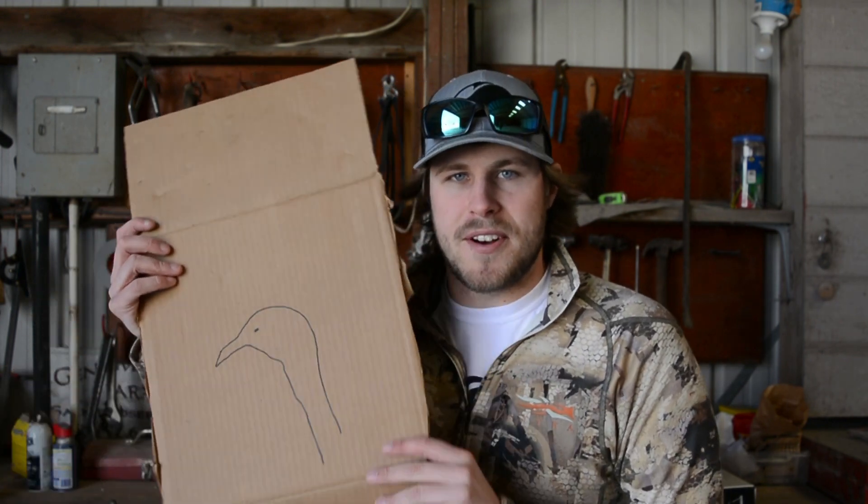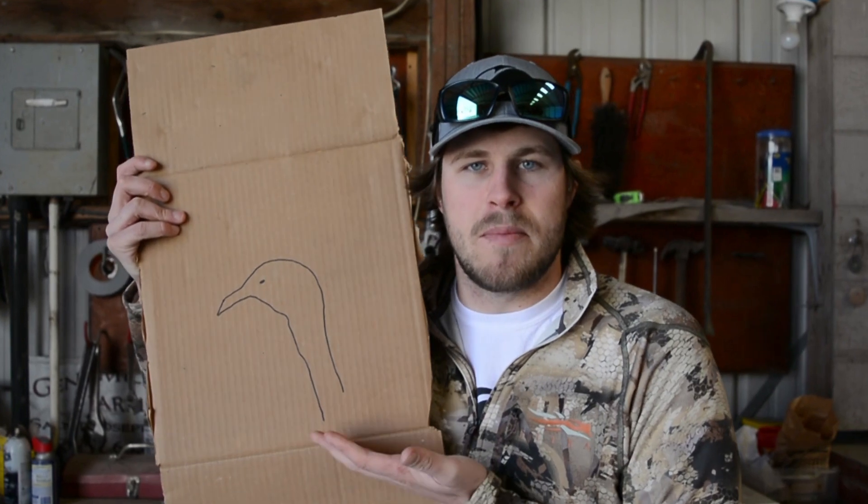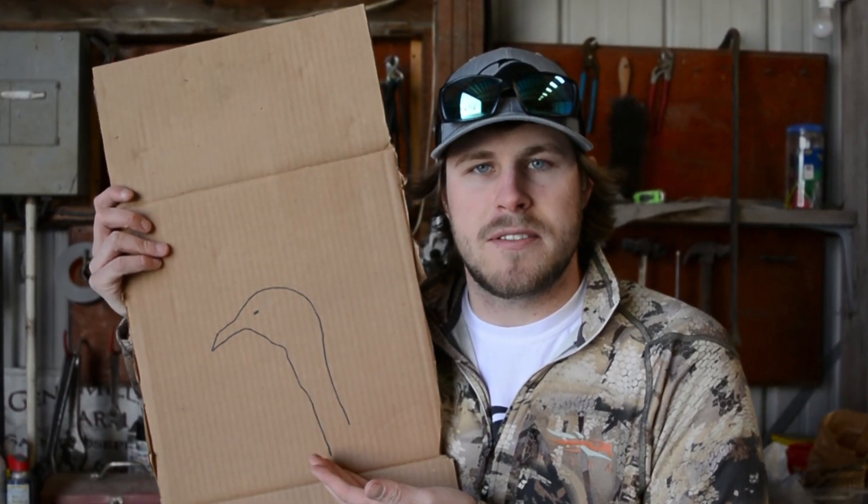Welcome back for another video guys. Today I'm gonna be pattern testing the turkey loads that I got and see how they're gonna do in my shotgun, and see the distance that I want to take a turkey at this spring. I didn't go to the store and buy any fancy targets — I just found some cardboard laying around and drew some turkeys on there. As you can tell, I'm an art major in college right now, so going places.